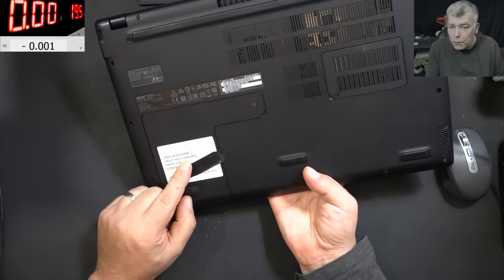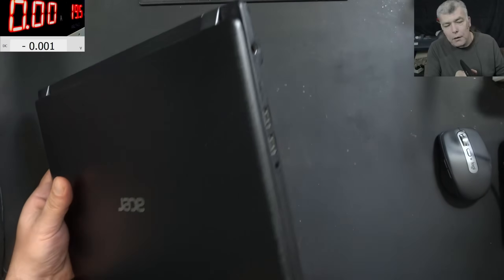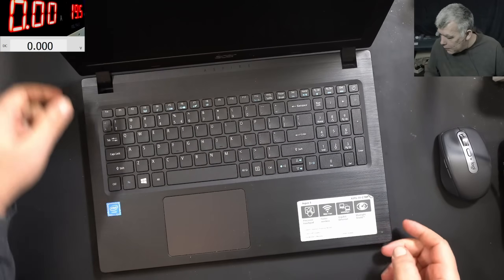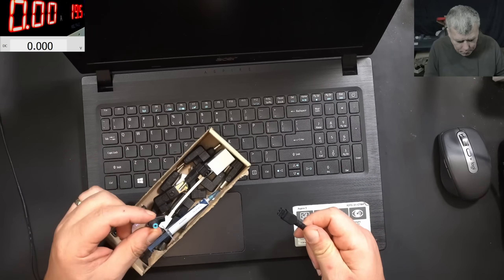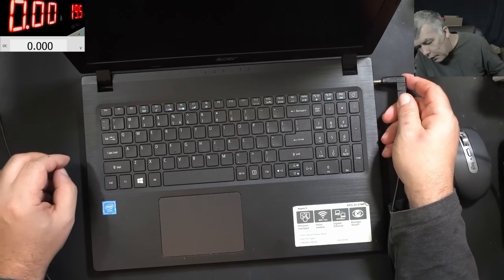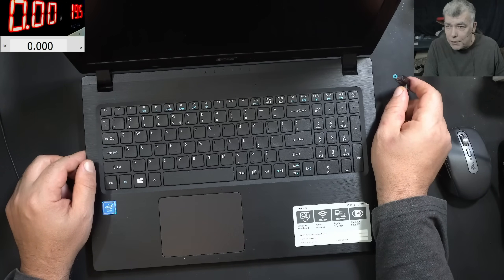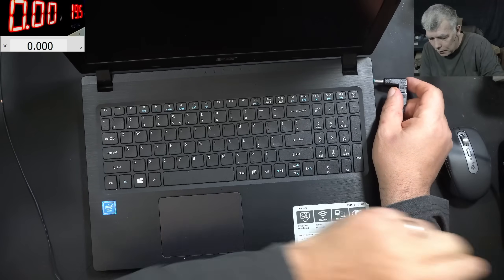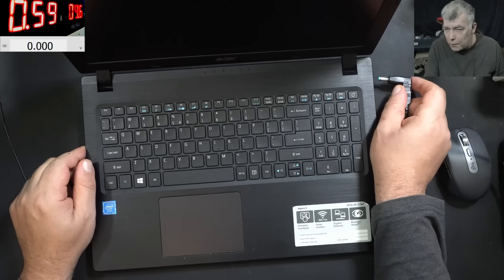The fault: not charging, but also not coming on. Let's plug a charger — we have a classic round pin charger, the Acer blue pin — and see what it's doing. It's taking over 4 amps. Let me lower the current. I set it up to 3 amps.